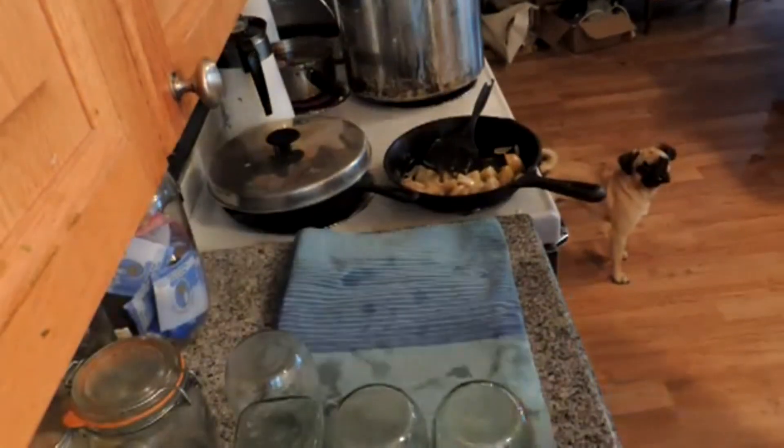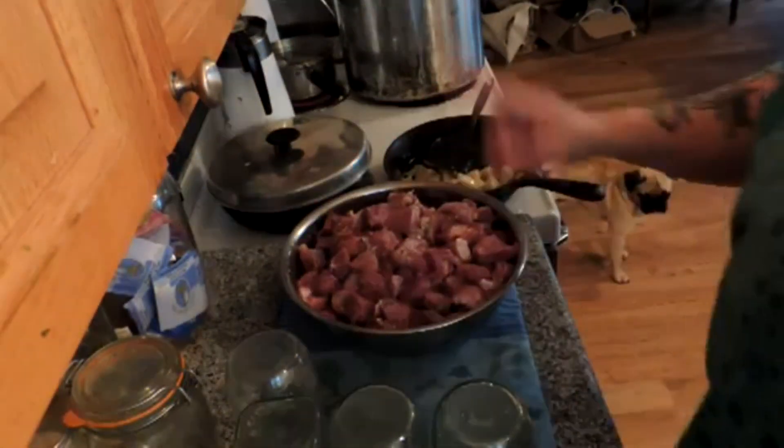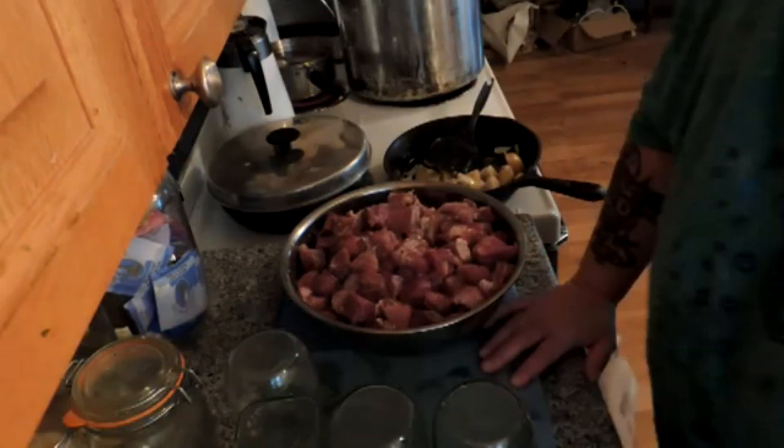Hey friends, this is Mrs. Wolfie from our Half Acre Homestead, and today we're going to raw can pork.